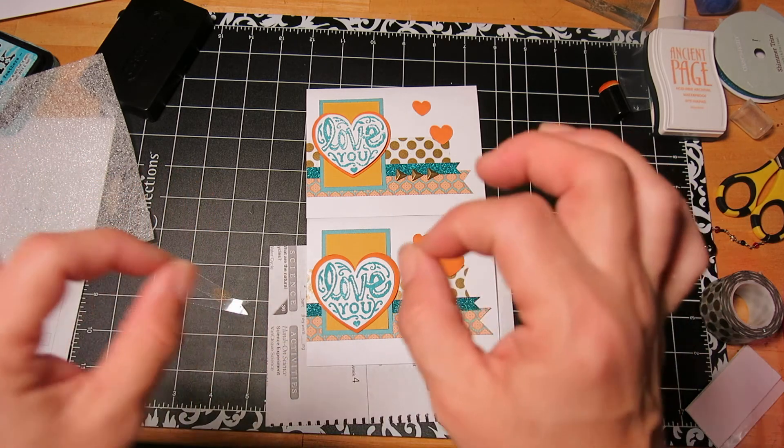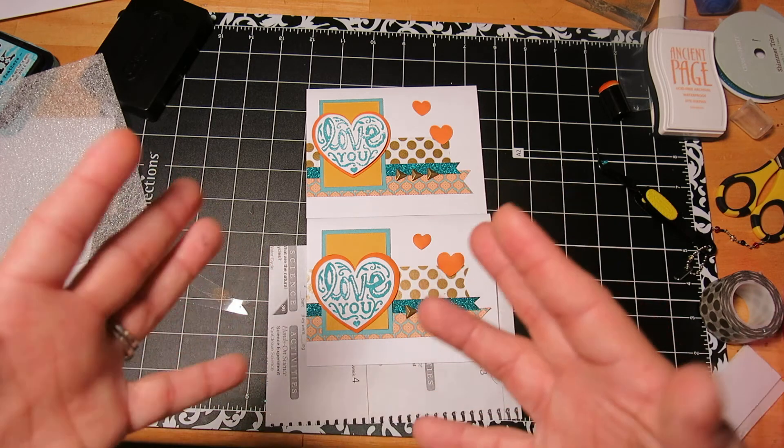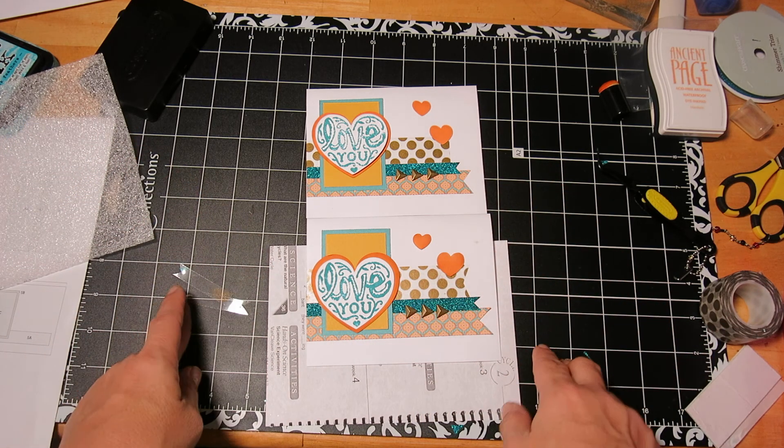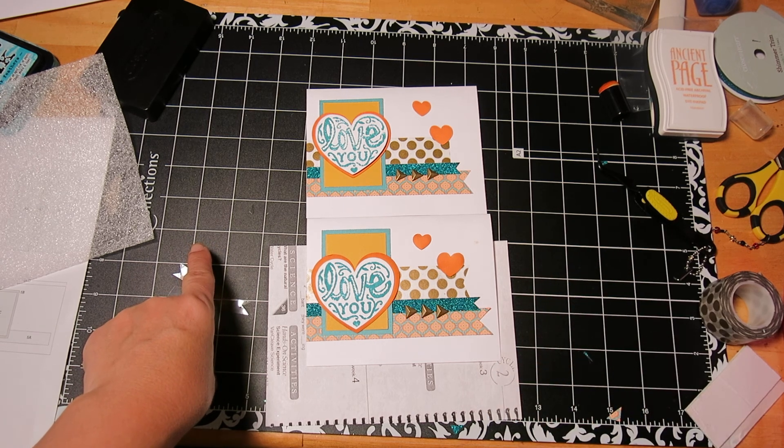And then you could get the $5 stamp of the month, which is really cute — it's like a cross-stitchy stamp, a February love type look. It's so cute. Have a great weekend and thanks again for watching. Bye!